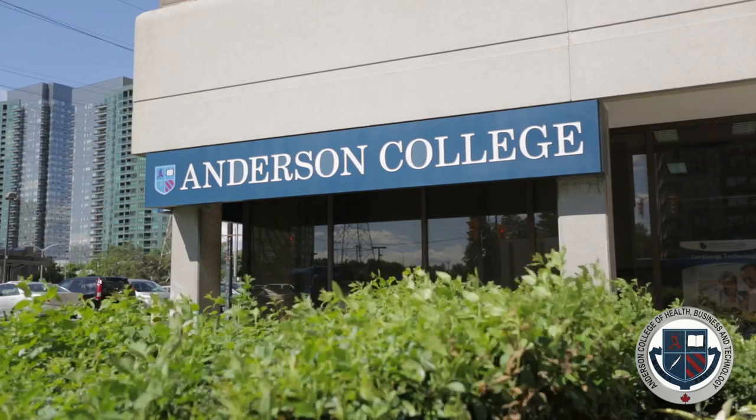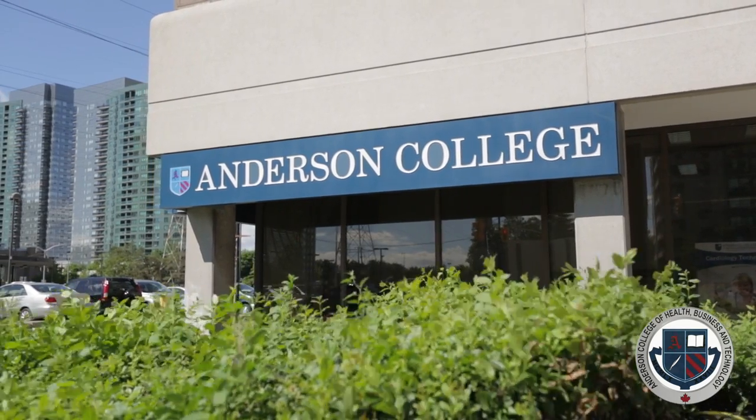My vision for the intraoral dental assistant program, level 1 and level 2, is for the students to be able to go out there and work easily, effectively, with their dentist. I know this for a fact because I've been teaching the dental assistant program for so many years — 23 years now.